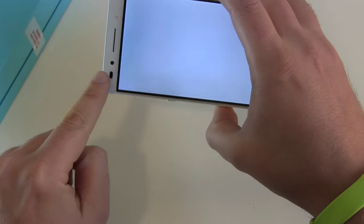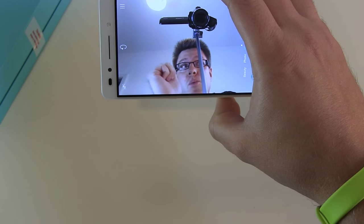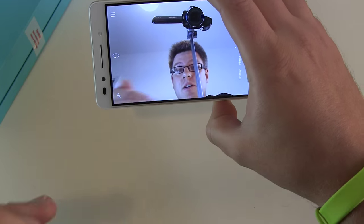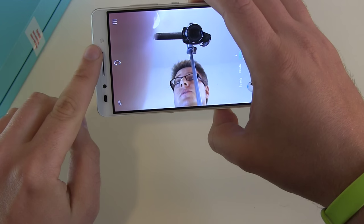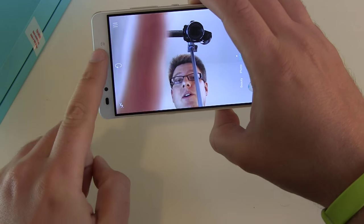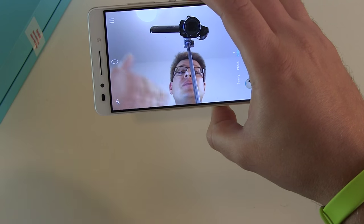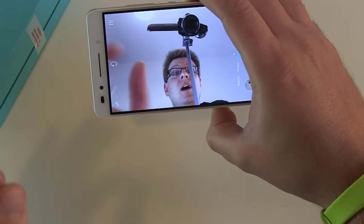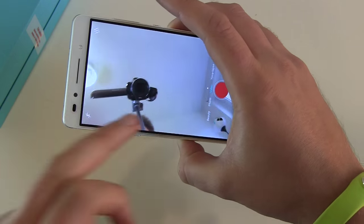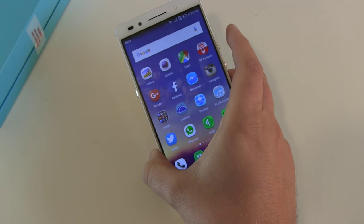For the front-facing camera we got an 8 megapixel sensor, which is really nice and takes good pictures if there is enough light. If it's getting dark there's an LED flash on the front side which gives you better selfies than smartphones without a front LED. But overall it's still a flash photo without enough light — you will always see that. Video quality again could be better. Audio quality in both front and back camera cases is okay — standard quality, which is definitely fine.